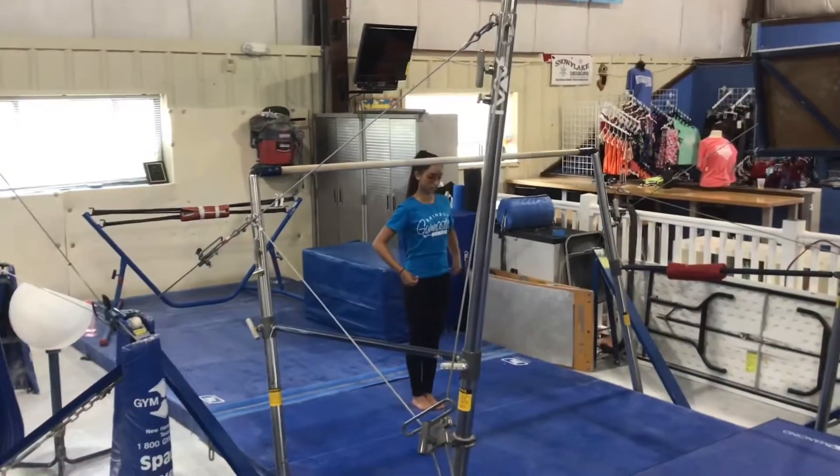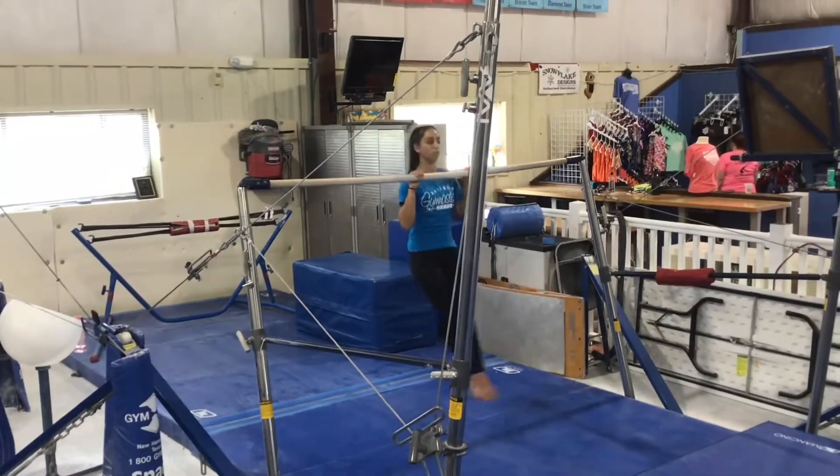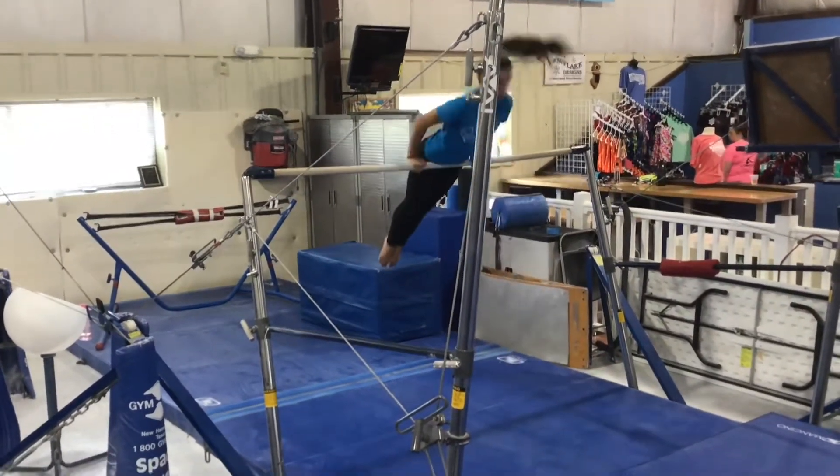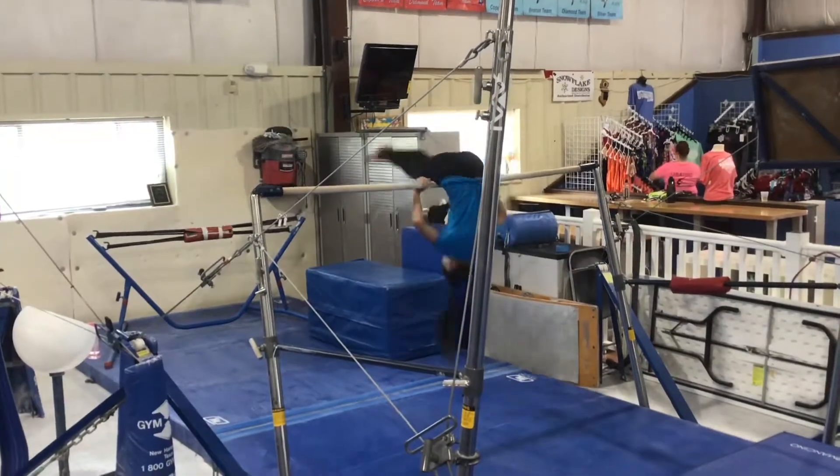Bar stations. Station 1 will be a spotted station on the low bar. The students will be doing their chin-up pullover to a front support and then forward roll to a chin-up, working towards independence.